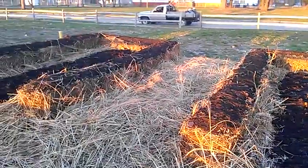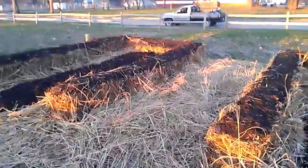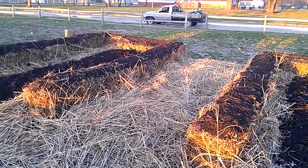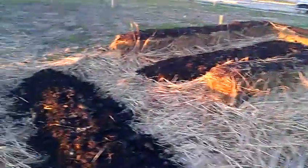I'll be doing a trellis in between that walkway where the king stropharias are — kind of a dome trellis — for small tomatoes like cherry tomatoes to grow up. Not sure what we'll do in the middle rows yet, still kind of planning on what we're going to plant.